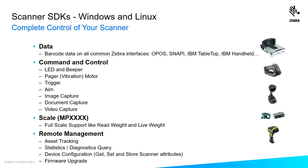You have command and control over your scanner. You can control the LEDs and beeper, the pager motor, trigger control, aim control, image capture, document capture, and video capture.